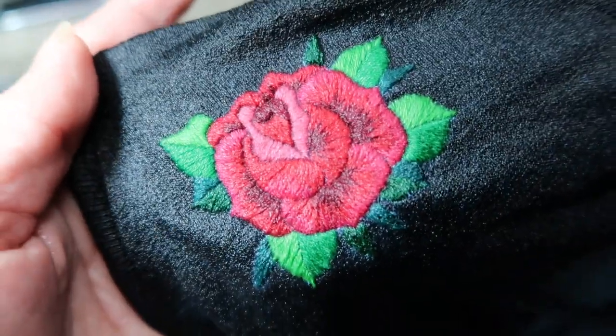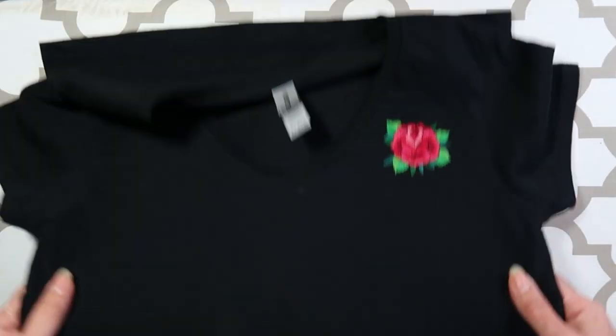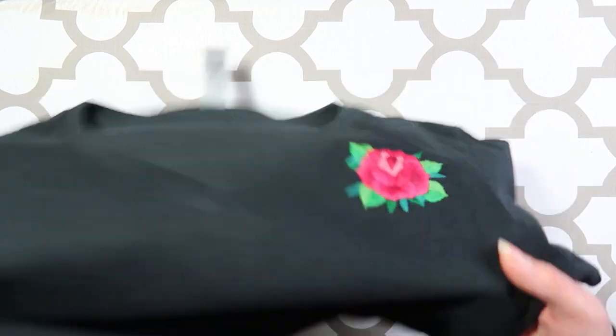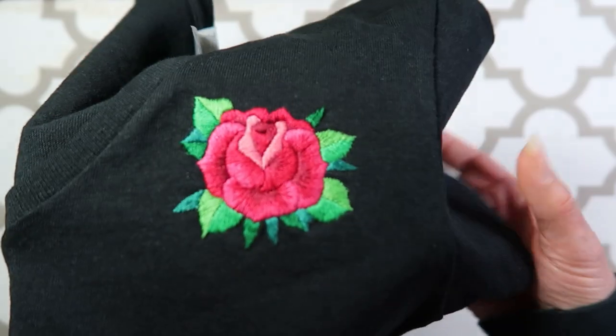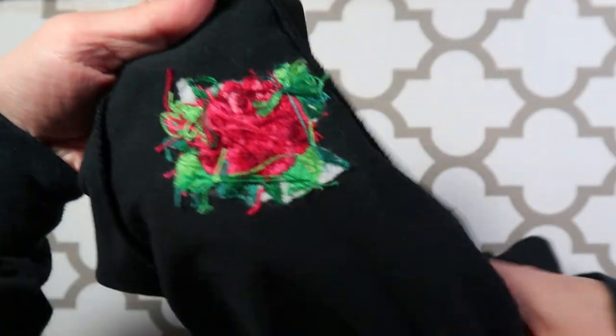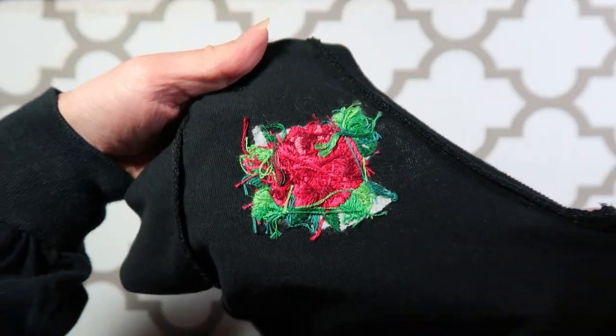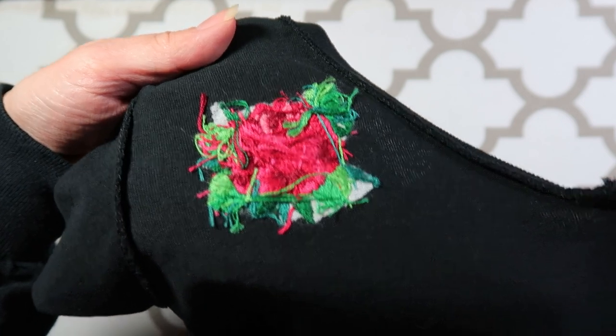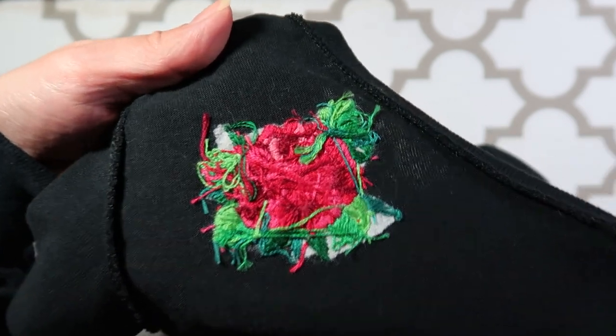I'm going to lay this out flat to dry. Our pattern transfer is all rinsed off and the t-shirt has dried. Now for the final step and really the best trick to protecting your embroidery stitches when embellishing clothing — I'm going to use fusible web to cover the back of my work with fabric and protect the stitches from snags during wear and in the wash.